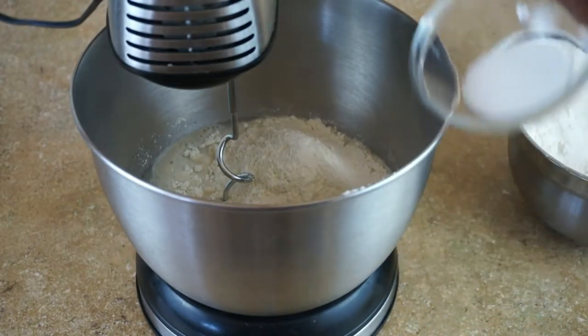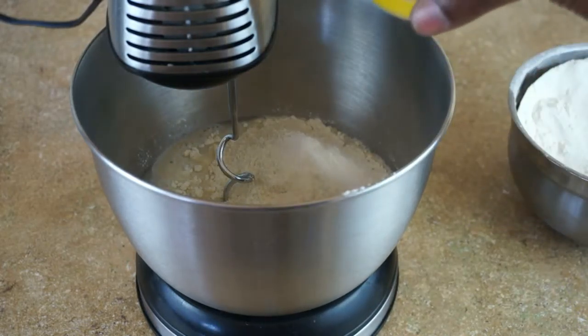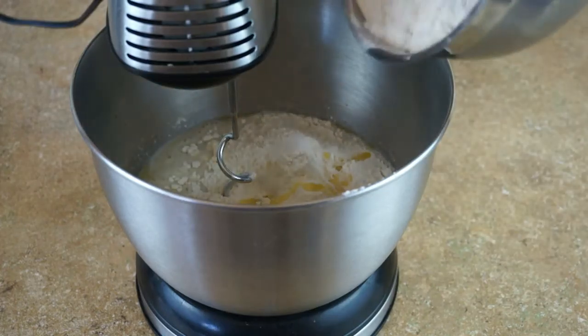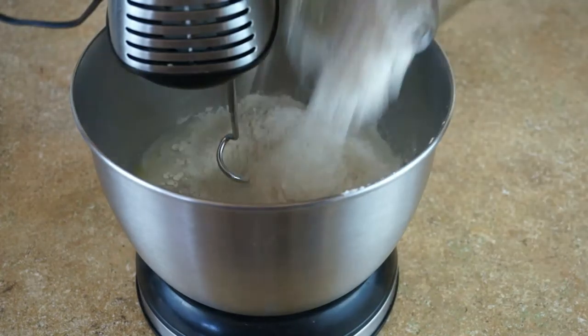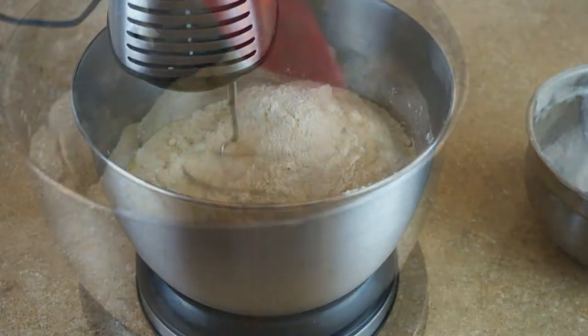I'm gonna let it rest in there for about 15 minutes. After about 15 minutes you can see it produced some bubbles, so the yeast is activating. Now I want to add that bowl to my mixer and start adding in some flour.